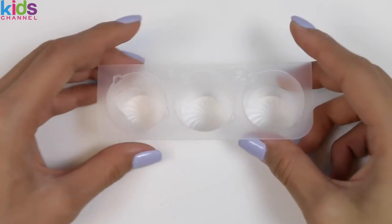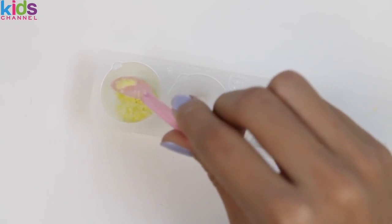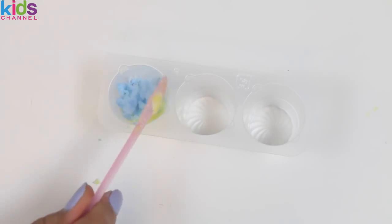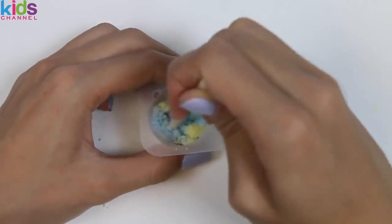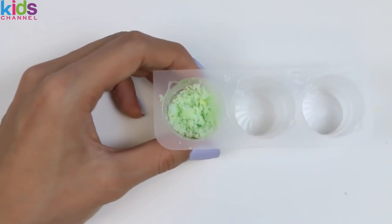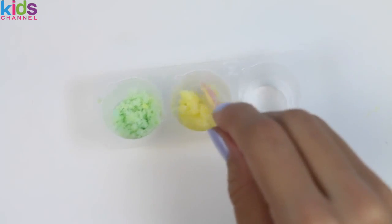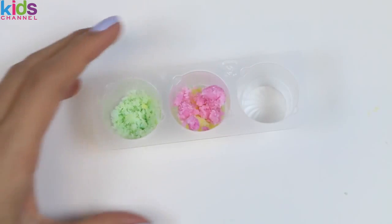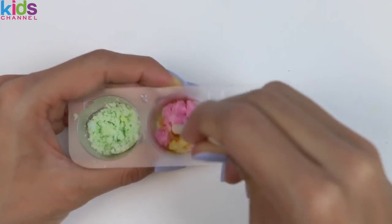The next thing we need to do is mix the colors to make even more colors! I'll put some yellow in the first container, and now I'll add some blue. Do you guys know what color this is going to turn into? We just created green! Now I'll add some more yellow into the second container, followed by some pink. What color does pink and yellow make? Orange!